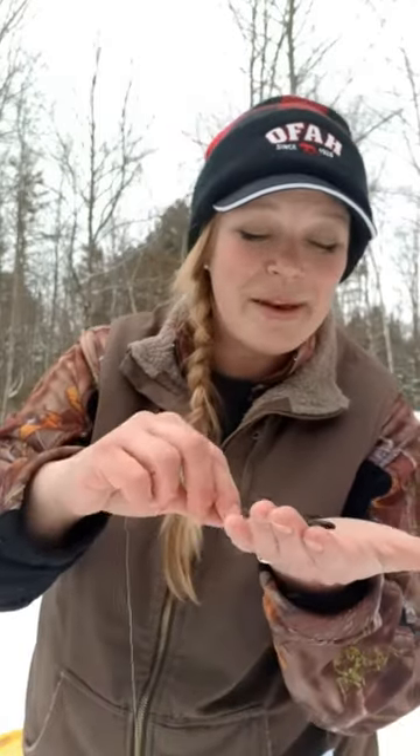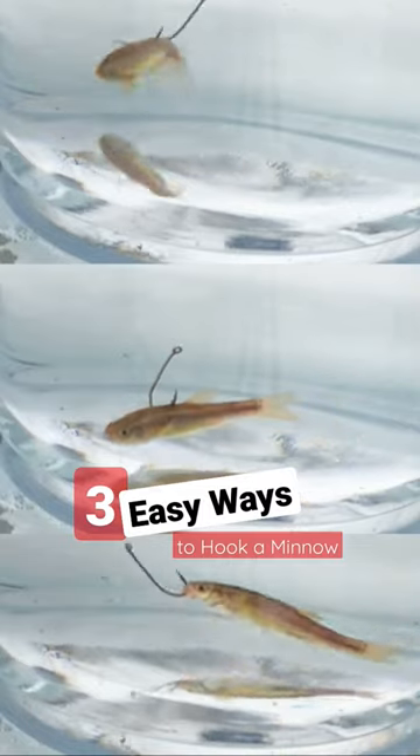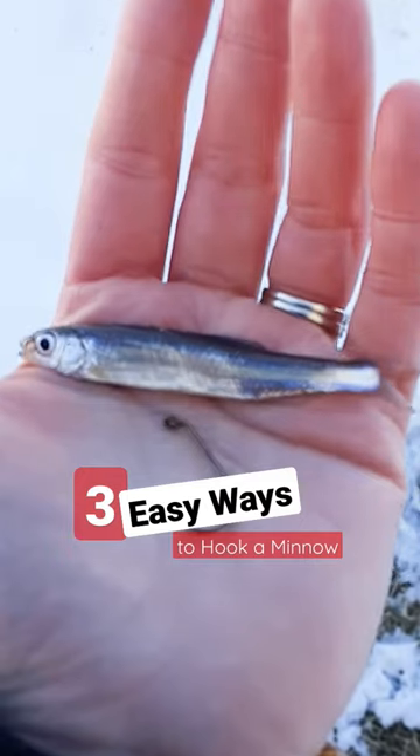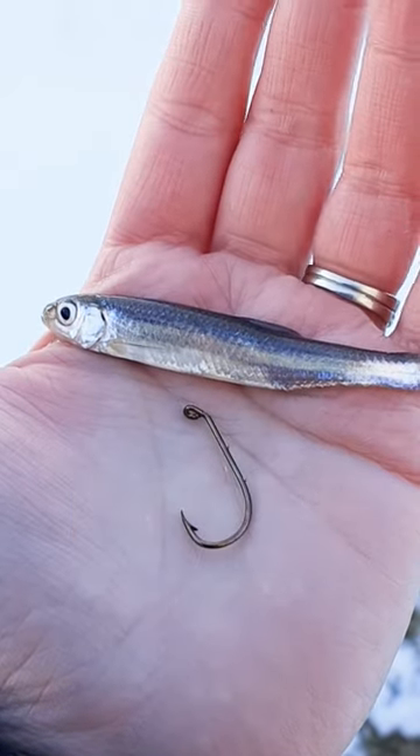Have you ever tried to hook a live minnow but didn't really know how to do it? I'm going to show you three easy ways to hook a live minnow and give you some details on the advantages of each way to help you keep your minnow alive longer and catching you more fish.